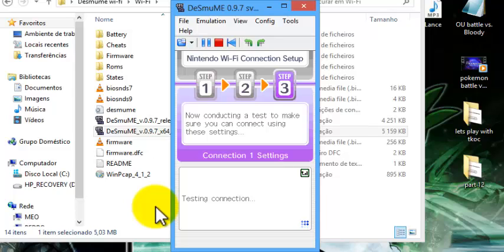It may give an error the first time — just restart it if it gives an error, and I'm sure it will run perfectly.